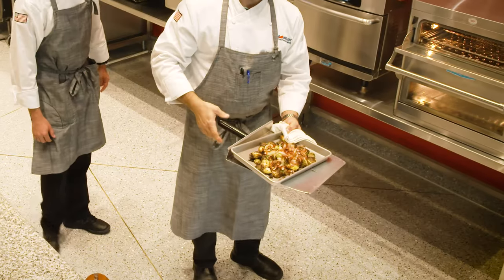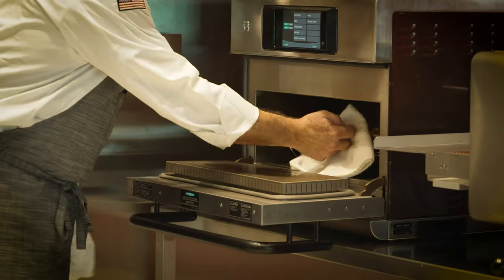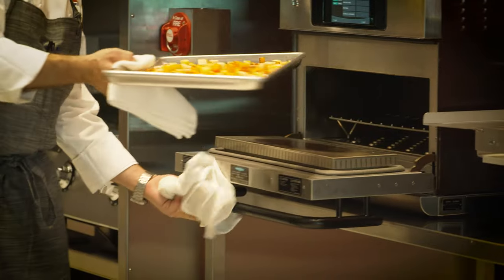Beautiful charred Brussels sprouts. Another component of the dish — roasted root vegetables. Crispy, delicious, hot chicken wings.